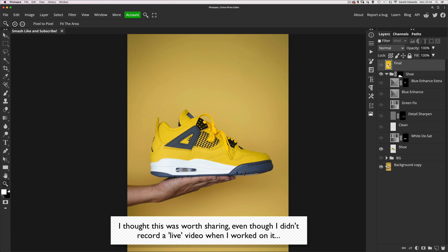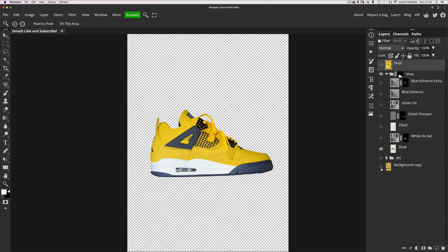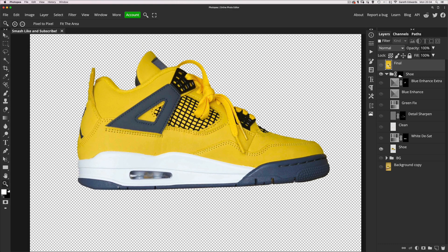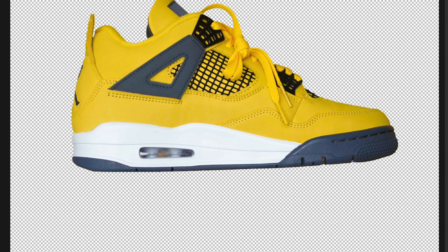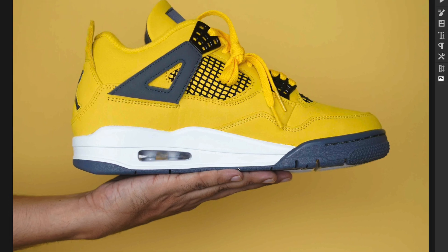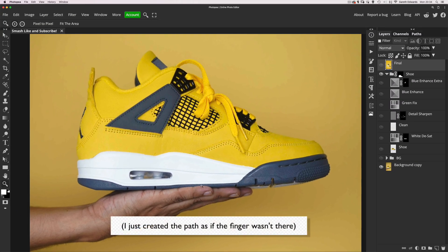The first thing I did was create a cutout of the shoe. I did this with a path — I went around the shoe with the pen tool and created as clean a cutout as I could. On the original shot you can see there's a finger that actually overlaps onto the sole of the shoe slightly.